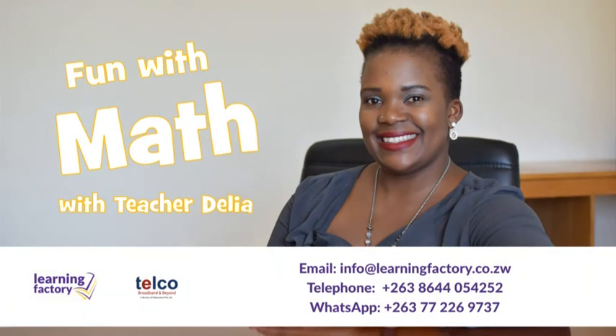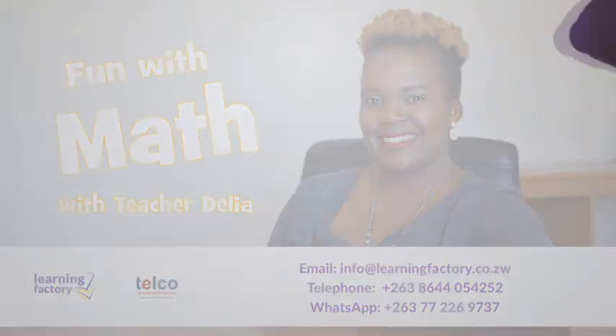Thank you for joining Teacher Delia for Fun with Math. For more information about these lessons, please send us an email at info@learningfactory.co.zw, give us a call on +263-8644-054-252, or send us a message on WhatsApp on +263-77-2269-737. Thank you.